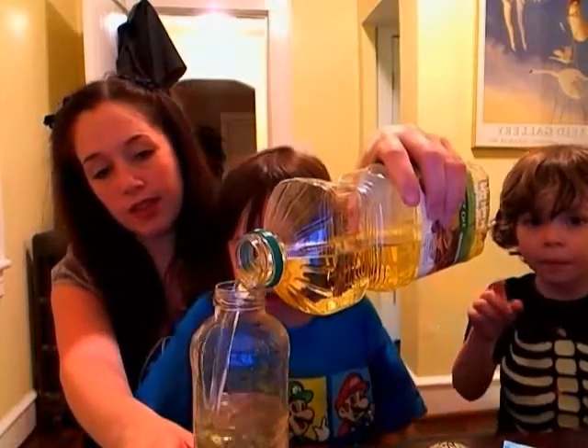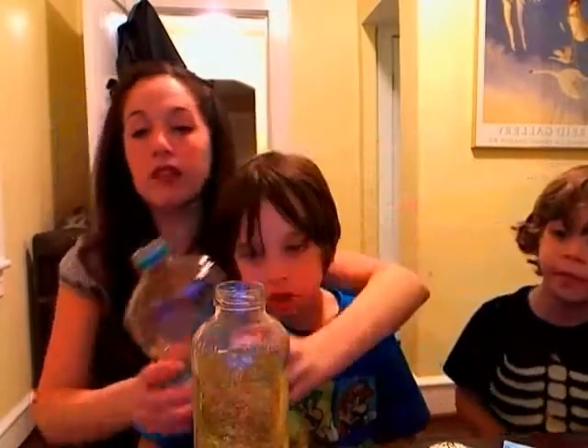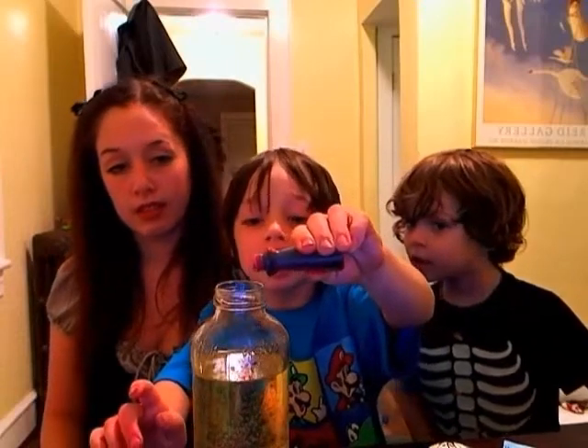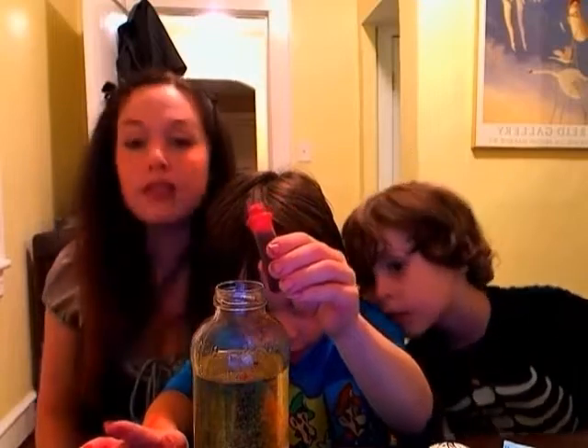You pour that in and you put some food coloring. Put three drops. I used red food coloring — that makes it look really cool.